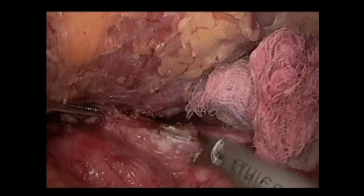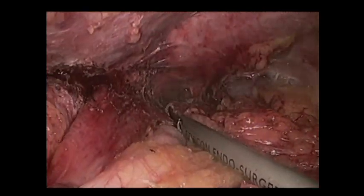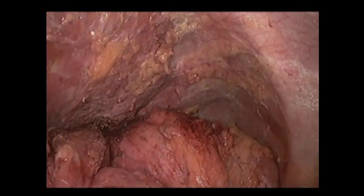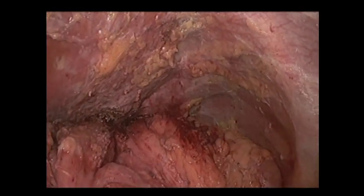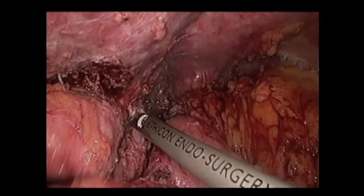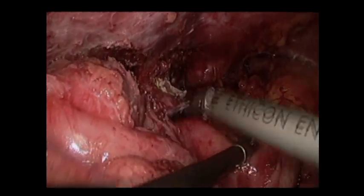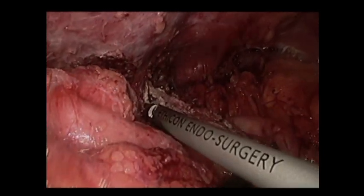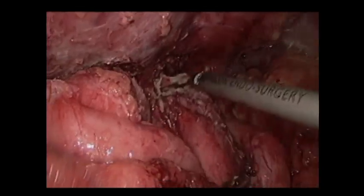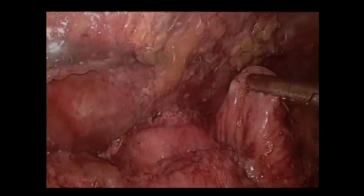We then proceeded to separate the gastric remnant from the gastric pouch and the Roux limb, and we performed upper endoscopy. You can see the scope would easily pass into the remnant through the fistula, but we could not pass the scope into the Roux limb. So we then made a gastrotomy in the gastric remnant to localize the fistula track, and here you can see the fistula track near the gastroesophageal junction.